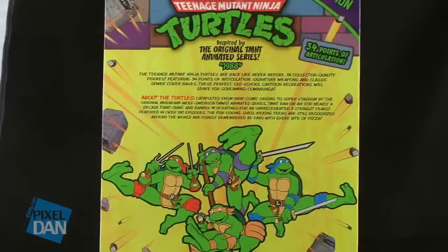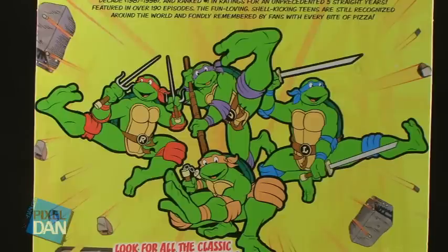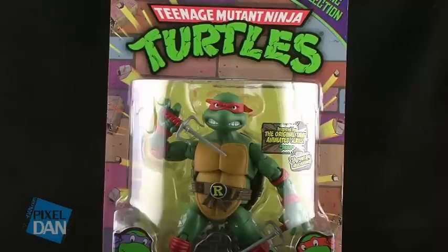The back of those packages gives you a little bit of information on exactly where these turtles originated, giving some story from the original comic book and being created into a cartoon series, letting you know that these turtles come straight out of the classic cartoon series that started in the late 80s. Underneath that, we also get some images of the four turtles from that cartoon. The packages on these figures are so nice, I can almost guarantee there are going to be several collectors out there that want to buy these and keep them mint on card. And I almost can't blame them, because these look really nice in their packaging.